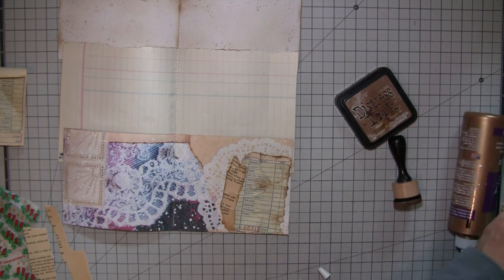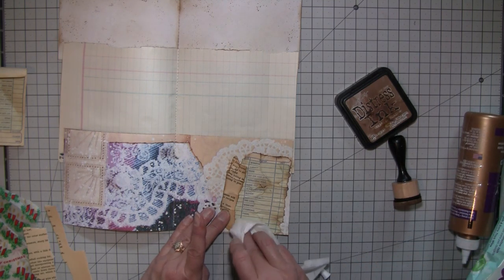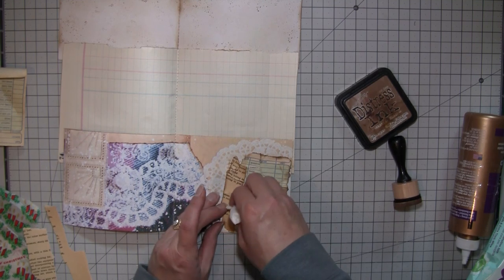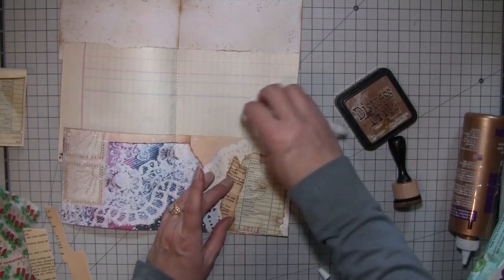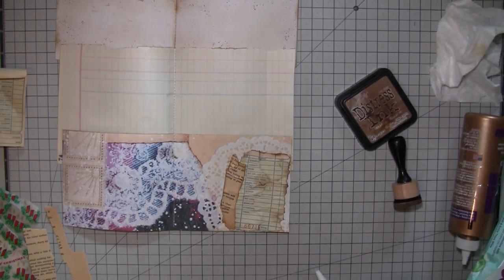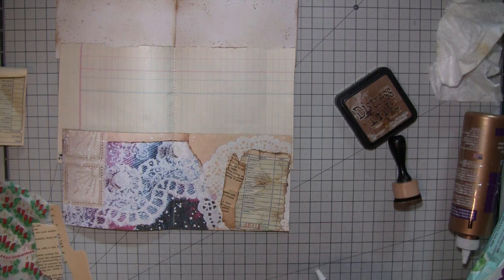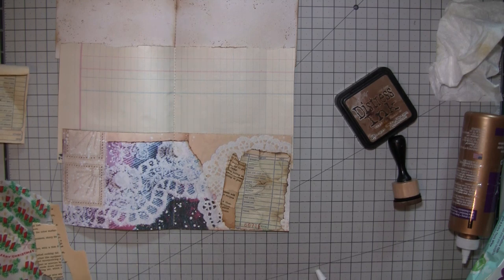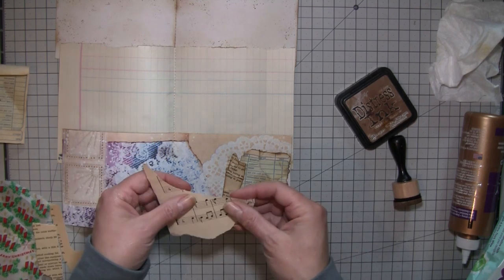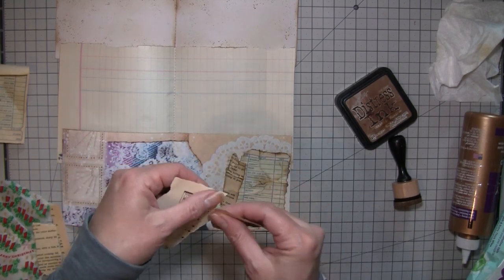I wouldn't try it with thick cardstock or something like Tim Holtz cardstock because it won't work as well as old thin paper does. With this paper here, I can never tell which direction it goes unless there are letters to tell me.